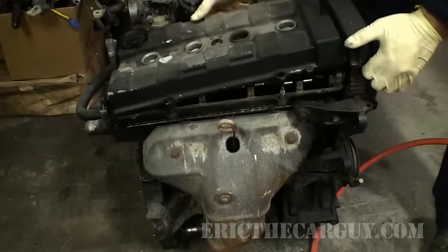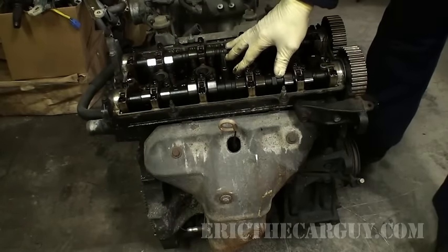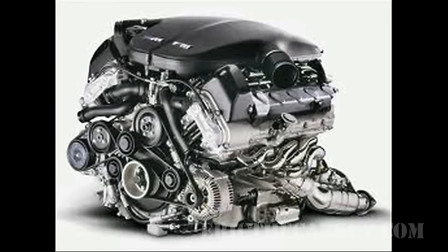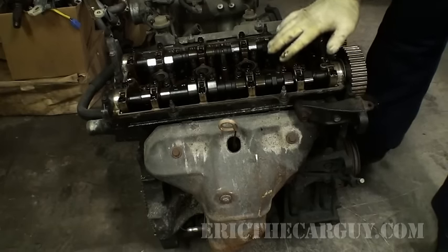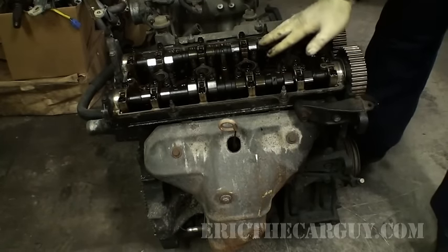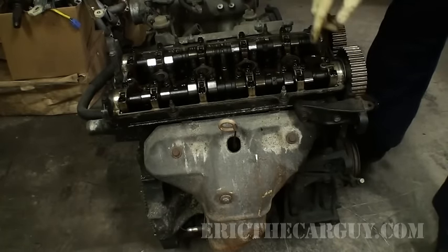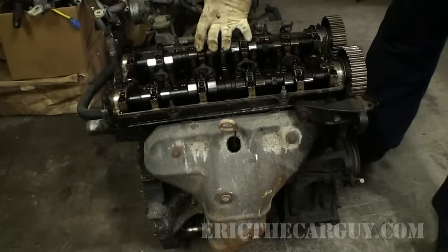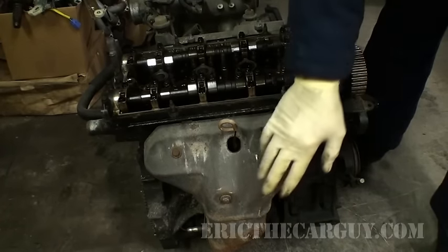This is the valve cover. Under the valve cover we have the camshafts. This is a dual overhead cam engine — not every engine is designed this way; there are lots of different engine designs. With this dual overhead cam system, you have two camshafts, each controlling a different function. This one is the exhaust camshaft and controls all the exhaust valves. This is the intake camshaft and it controls all the intake valves. We know this is the intake because the intake manifold is on this side and we can see the flow of air into the engine.